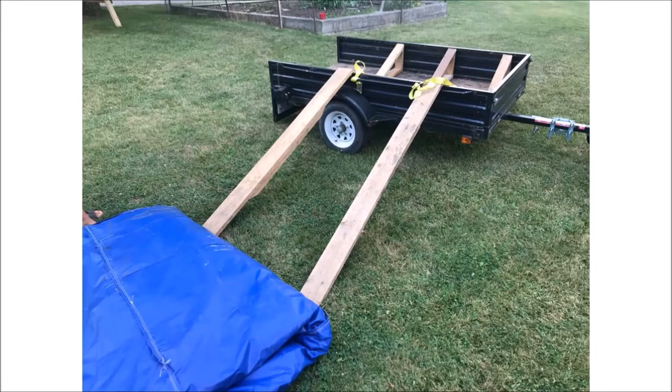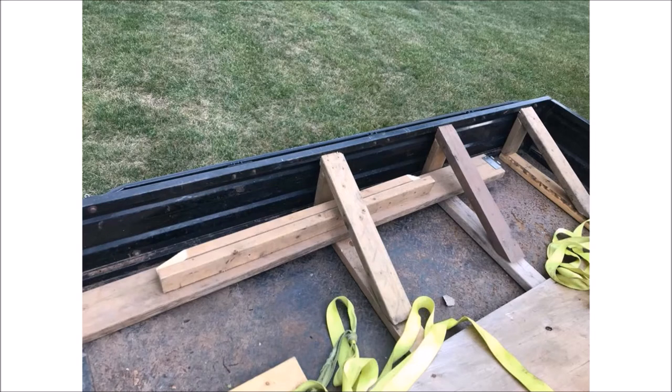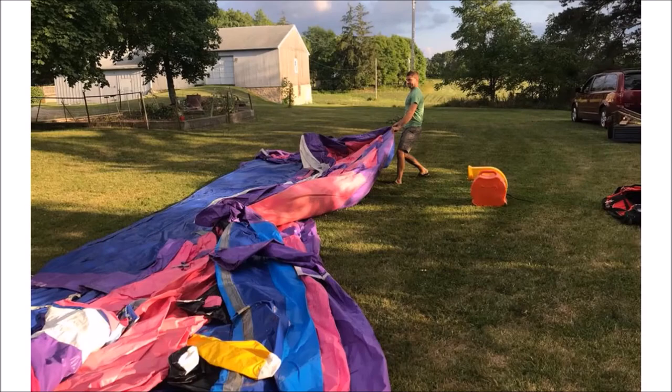After you have unrolled the castle, come back to the trailer. Fold back the castle to expose and remove the ramps. Place them back in the trailer and pull the trailer away. Now it is time to unfold the castle so that it lays flat. Remember for later: it's folded into thirds before being rolled up.